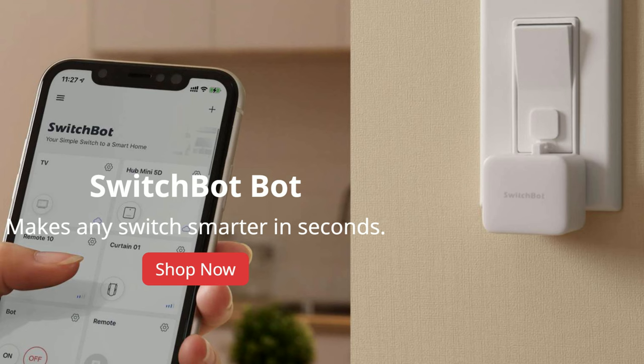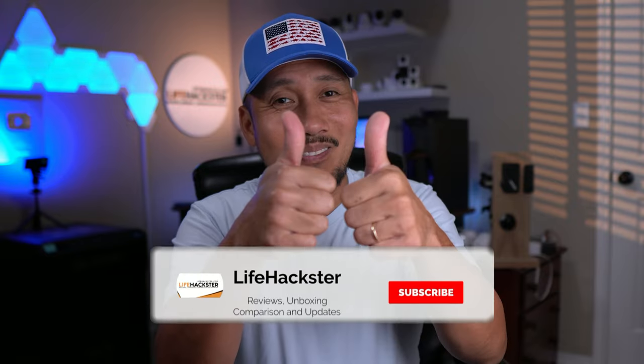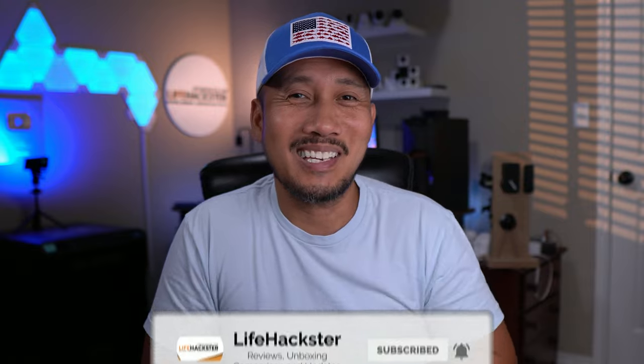I'm just learning the SwitchBot ecosystem. They started with their SwitchBot Bot which a lot of people have been using for a while now, and they've been making a lot of other smart products and also diving into security cameras as well, which I'll be reviewing here in the near future. Thank you SwitchBot for sending me this smart lock to review. If you find this video helpful, don't forget to give it a thumbs up and subscribe to my channel.